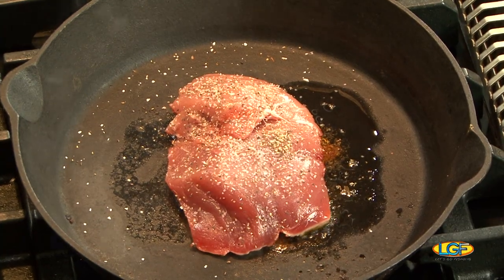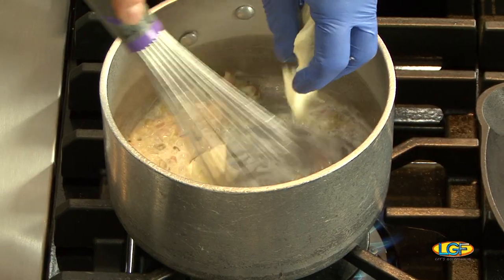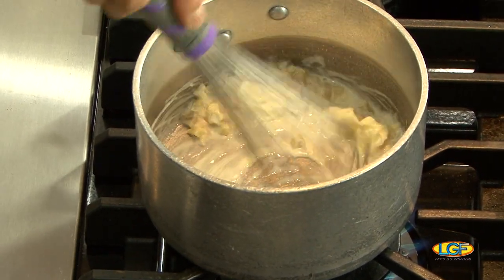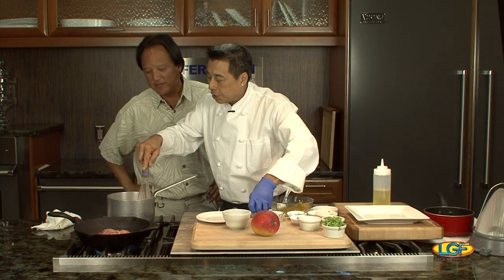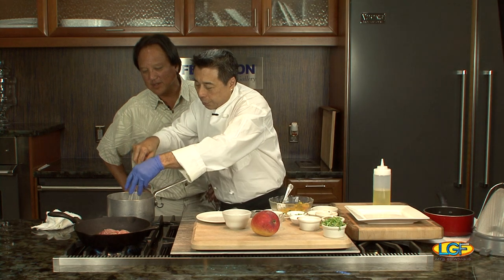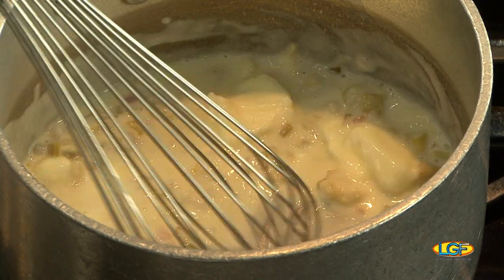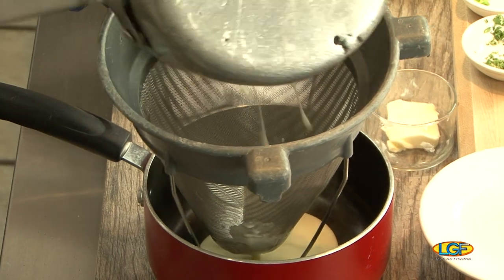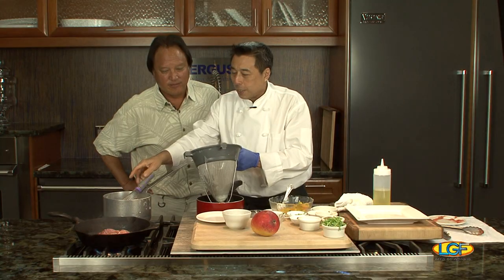Now I'm going to put the stove back on and finish off my butter sauce. I whisk in butter slowly. The sauce is a lemon ginger butter sauce — there are shallots, ginger, green onion, lemon juice, and rice wine vinegar for a little acid. We strain the sauce into the pot.